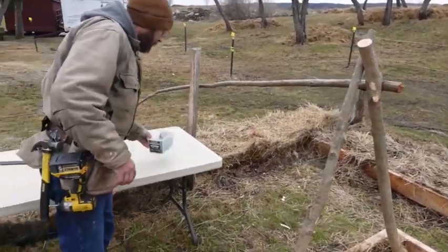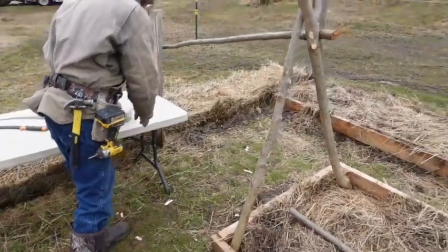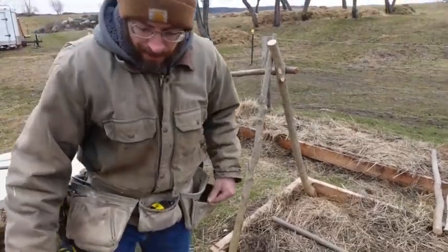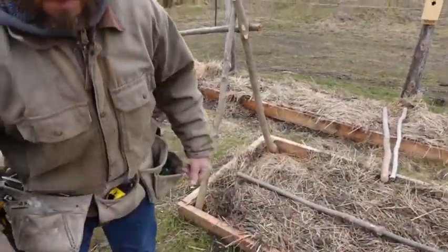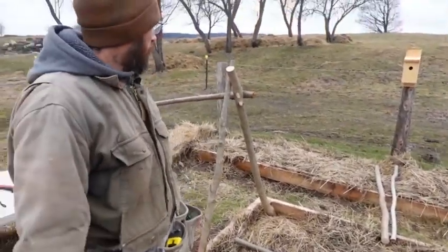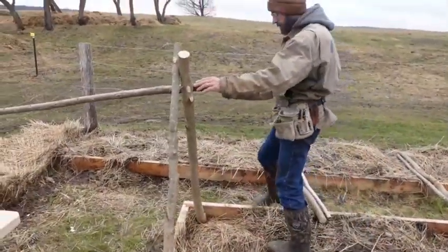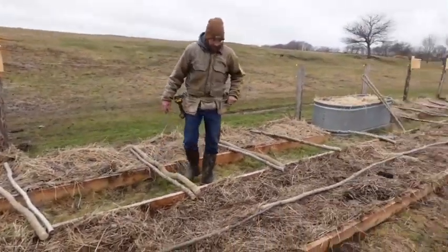What I'm gonna use is just some three-inch deck screws to fasten all this together. And I got a bunch of bail strings — I might eventually just tie it all together and pull my screws back out, but I'll just leave the screws in for now. So I got my first section in and braced.